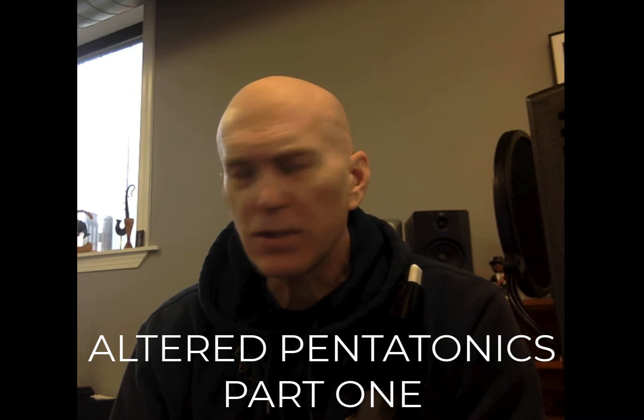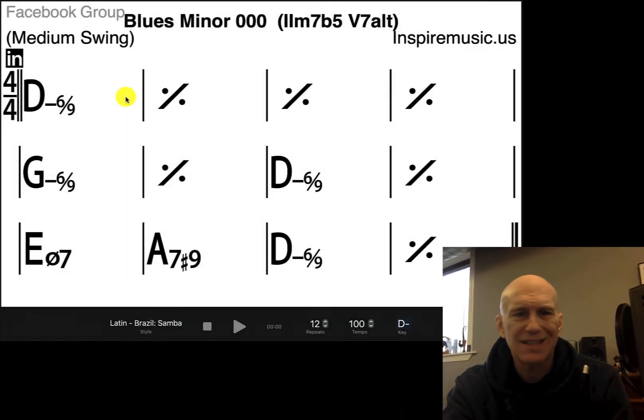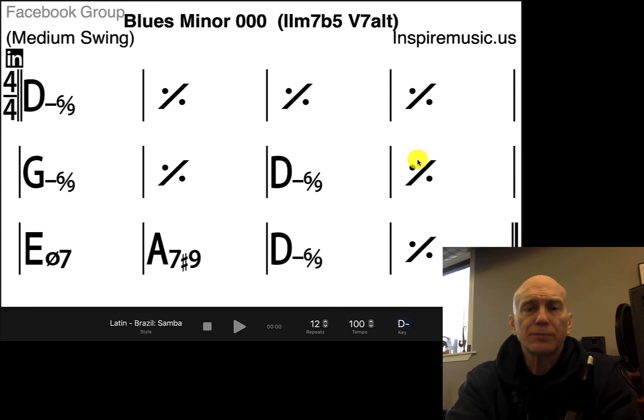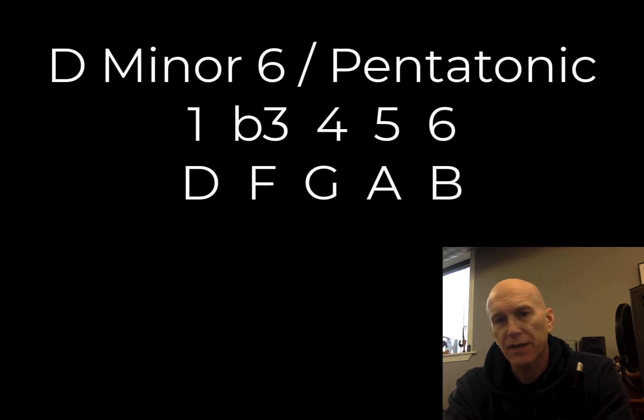So first of all, we're just going to start with the minor blues. Here's the minor blues — it's going to be D minor. This is in the key of D minor. It's going to be D minor for pretty much most of it. The first four bars are D minor, and then bars 7 and 8 and 11 and 12 are all D minor. So we can play a D minor 6 pentatonic over that.